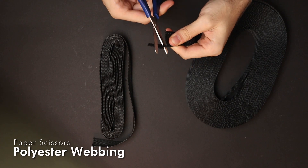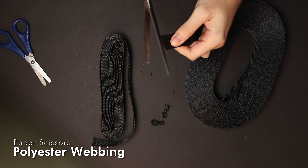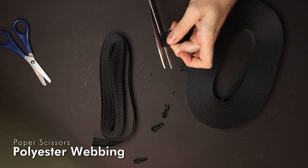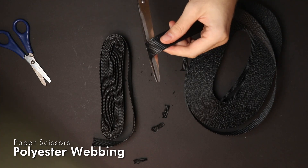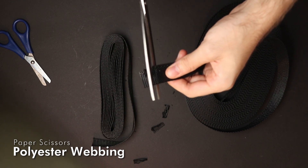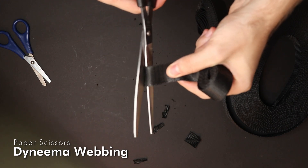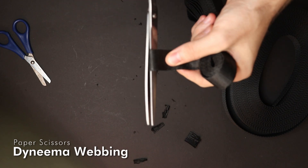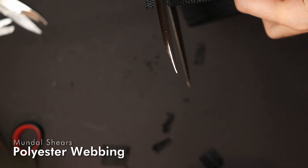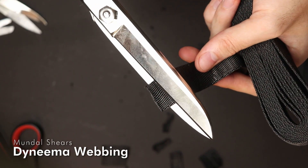If you take just normal paper scissors, they don't really cut polyester webbing at all. The Mundal shears are a little better because they are newer, but in areas where I've already cut some more materials they don't cut anymore either. Dyneema — no chance. These Mundal shears cut through polyester webbing relatively easily, but they start to get some problems with Dyneema.